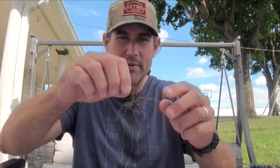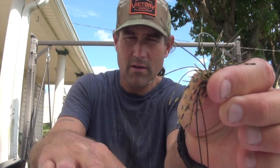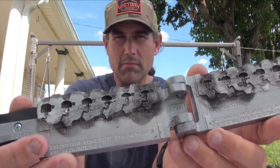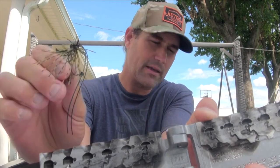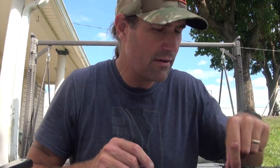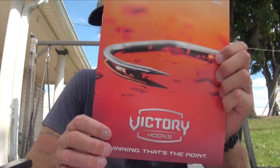They gave me this hat — it's a cool hat. I've been tying the finesse jig on the Victory Hook that's made for the weedless Midwest finesse — it's the nethead, and I've modified it. I've got a video on that. Honestly, this finesse jig with the bat wings by Z-Man — when I'm somewhere and I have to catch a fish, they always eat that. I have a box dedicated to just that finesse jig.